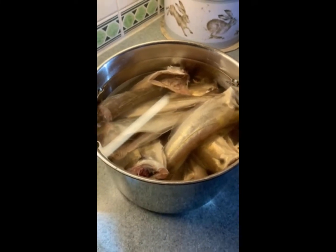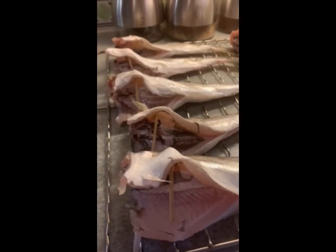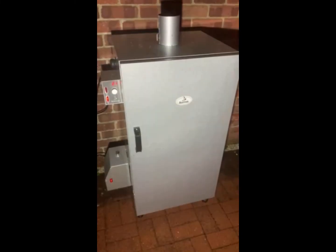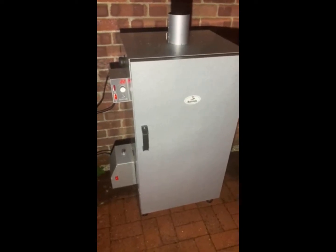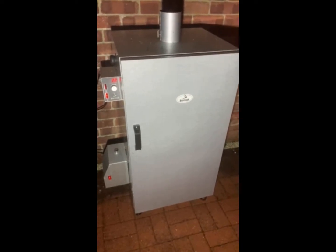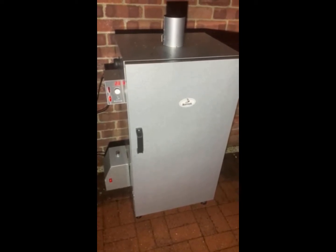Then we're going to start smoking. One important thing — you need to put some toothpicks or other wooden items to keep the fish open. Before we start, I'm going to warm up my smoker. The first process is drying — I'll set it to 40 degrees, put the fish in, and dry for 40 minutes.